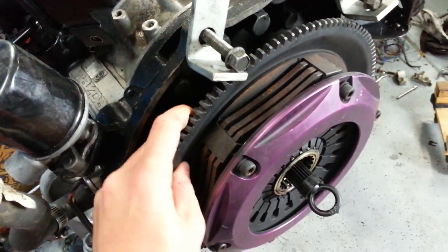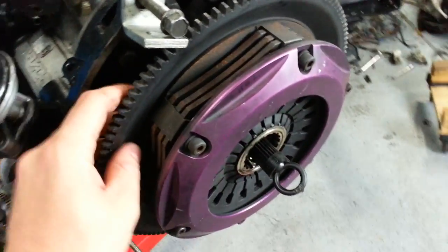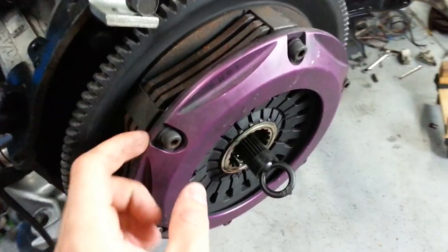It's kind of lightened compared to the stock flywheel because there's not that much meat on it, which makes the idling more rough and it doesn't have as much mass to keep the engine spinning. The engine spins itself.